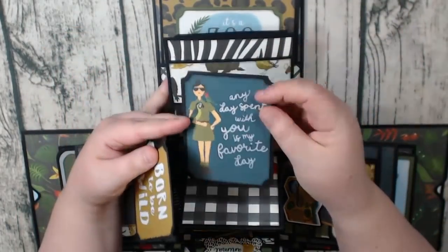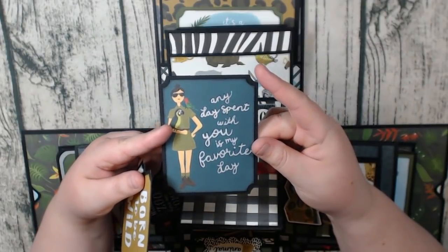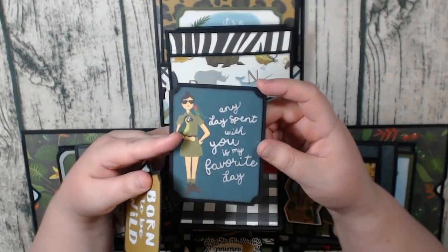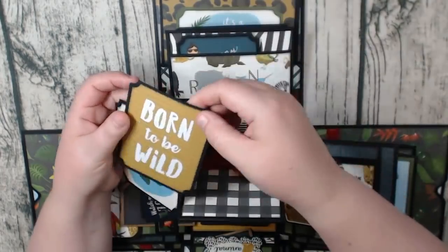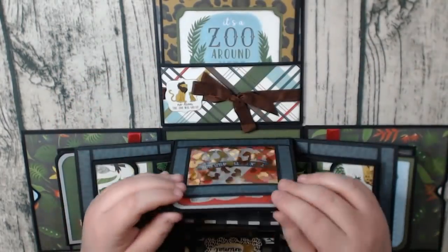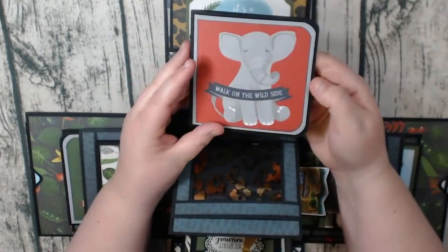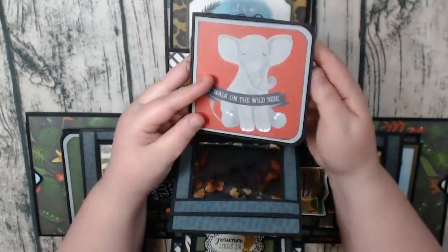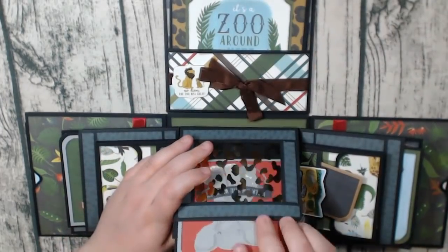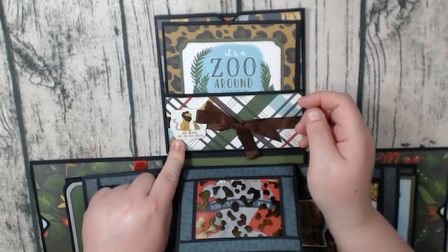And again, this one I actually went over it several times with that white gel marker, and it just really looked a lot better. So remember that if you get this collection. Here's the booklet with the elephant — I love the elephant. Same on the inside. Made those in the video as well. And then you have a little chipboard sticker here.